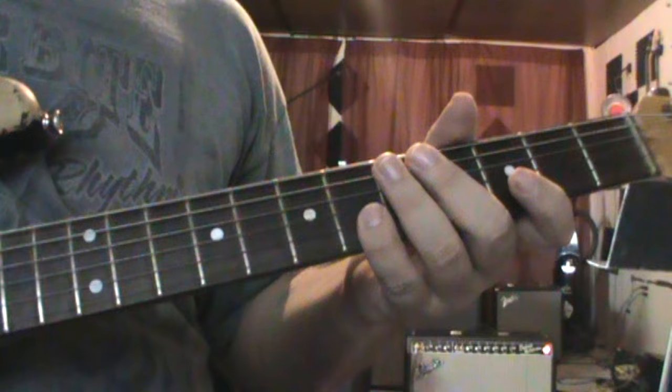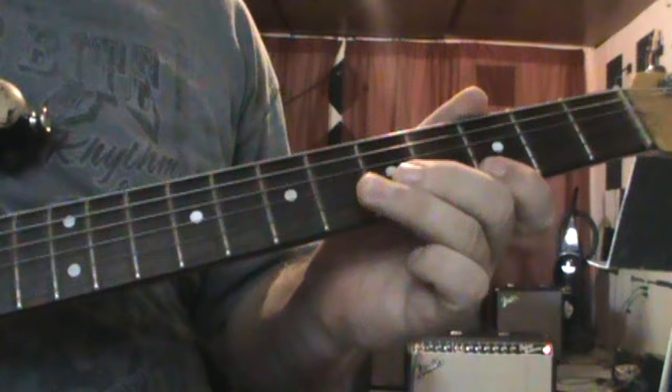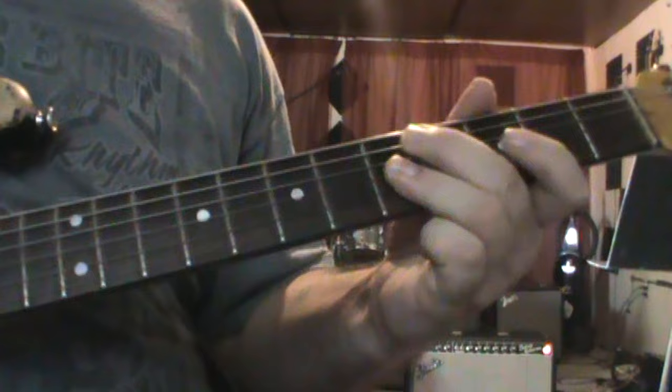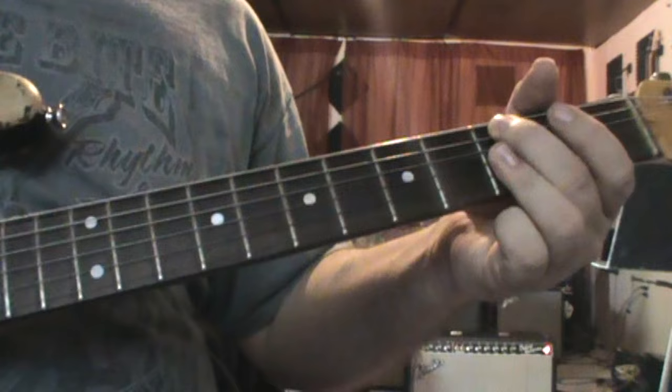So now we've got this next section. Coming up we've got a pretty fast lick — I'll do this one real slow when it comes to it.